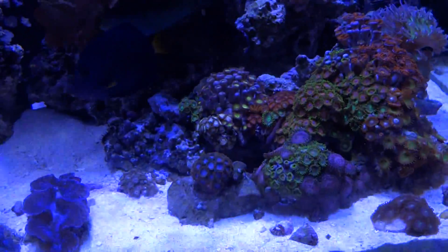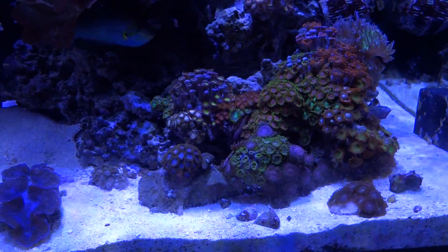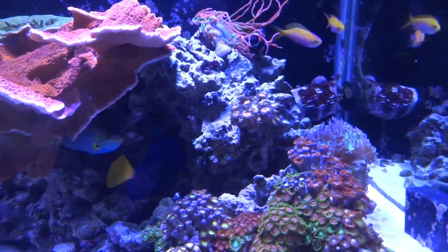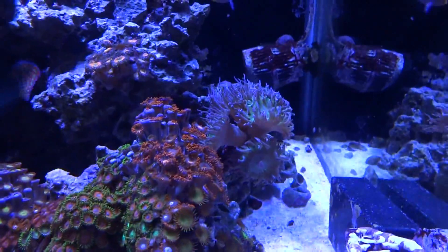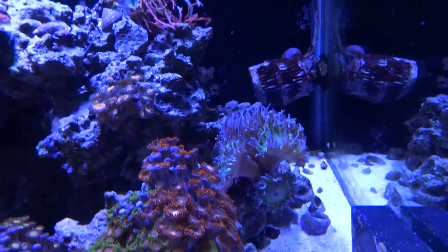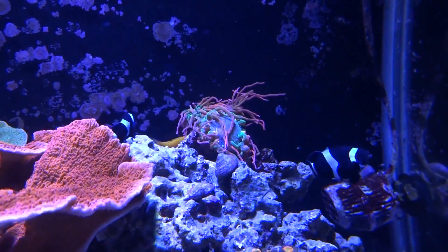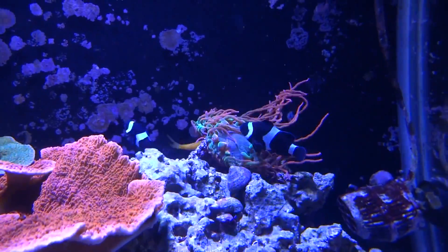We have our Zoanthid Garden doing very, very well. I finally got my hands on some Blue Zoas — I've been looking for those for a long time and they're coloring up very nicely. These large polyps here are really nice, burgundy and green centers, and the polyps up there are really cool with orange and green as well. And here's my Duncan, which is doing great — I don't know how many heads it's got but he's doing very, very good. And then this is probably the ugliest rose bubble tip anemone you'll ever lay eyes on, but it's mine, and it belongs to my two clownfish that are doing really, really well.